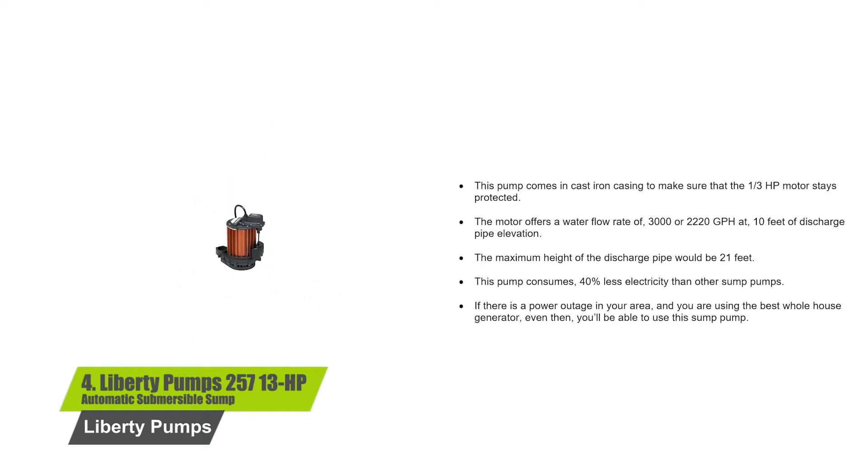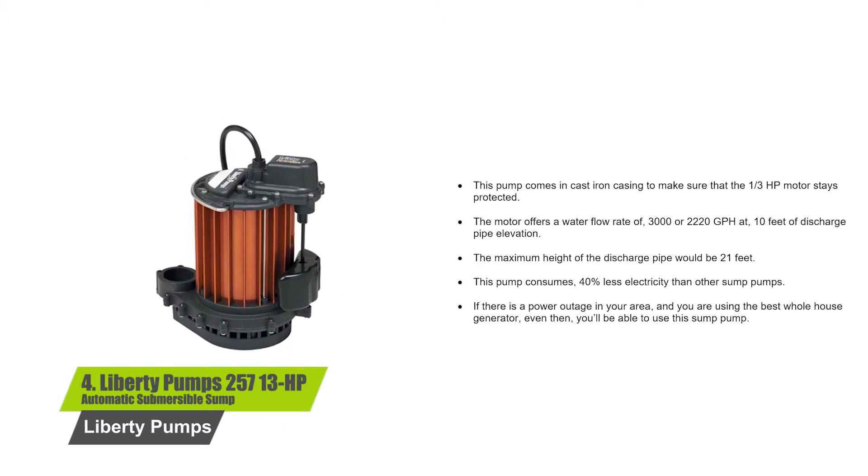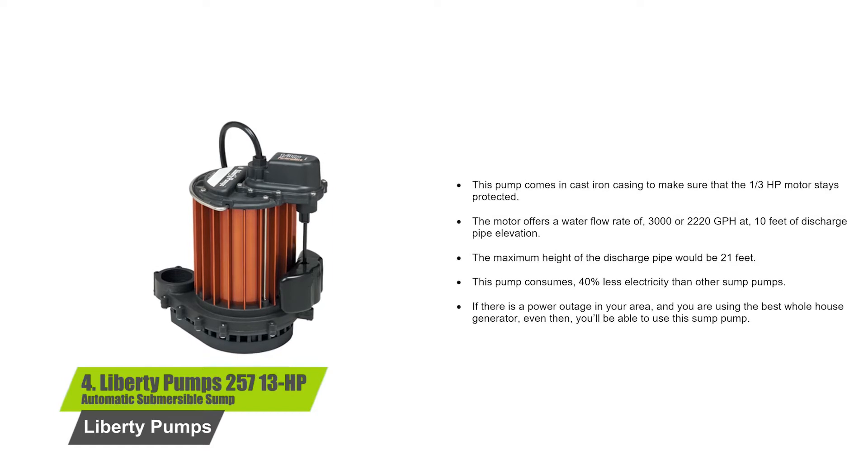If there is a power outage in your area and you are using the best whole house generator, even then you'll be able to use this sump pump.